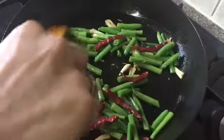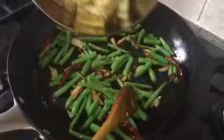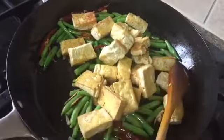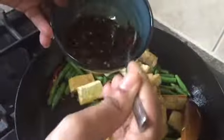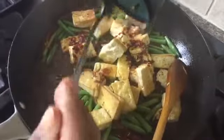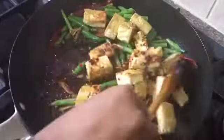The whole chilies are not going to be very spicy because I didn't break them — they're just to give it a nice smell and color. After two minutes, I'm gonna add all my pre-fried tofu back in and fry for at least two more minutes. Now I'm gonna add the sauce I made earlier and wait till it gets thick and sticky, so all the tofu and beans are covered in this thick sauce.